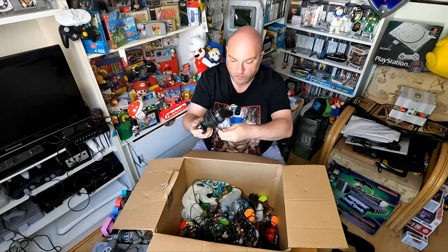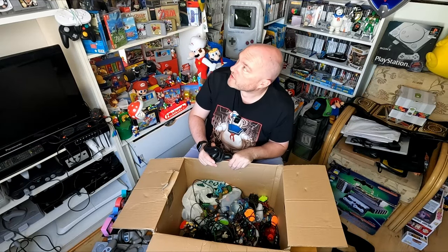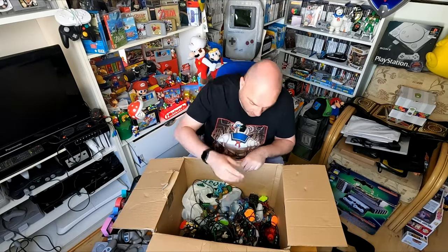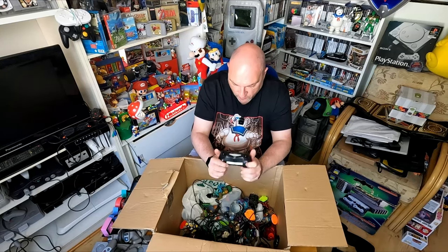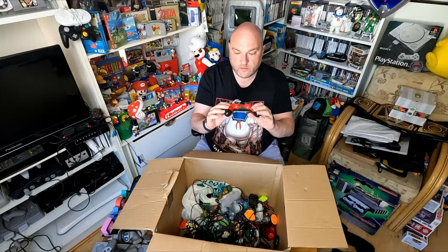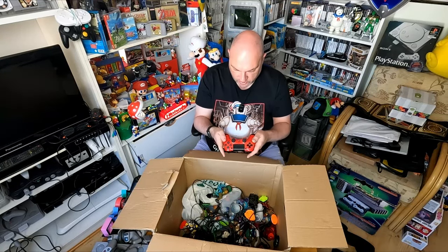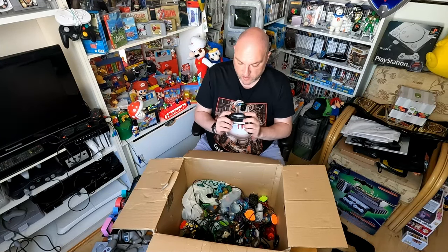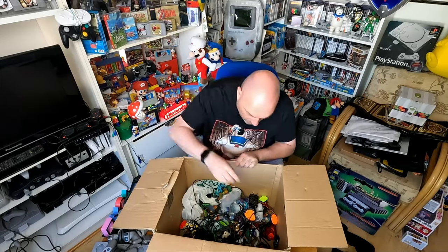Three analog controllers! These boxes are just going to keep on giving. This one is just like a generic PS1 or PS2 controller. We've got another one - this isn't an analog, this is just an original PS1 controller. Another original PS1 controller. And here we have a PS2 one - so that's pretty cool. I think I've just got the one PS2 controller so now we have an extra one. Always good to have extra controllers in case someone pops in.